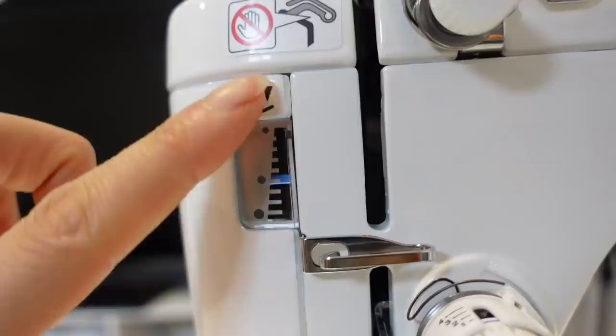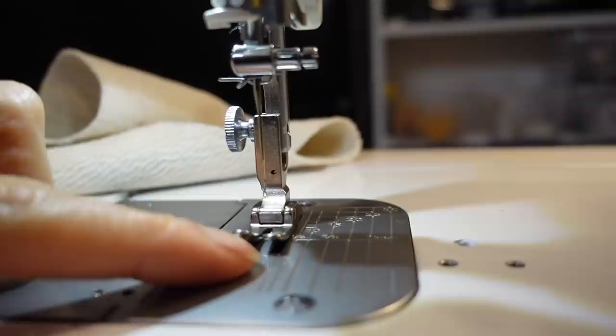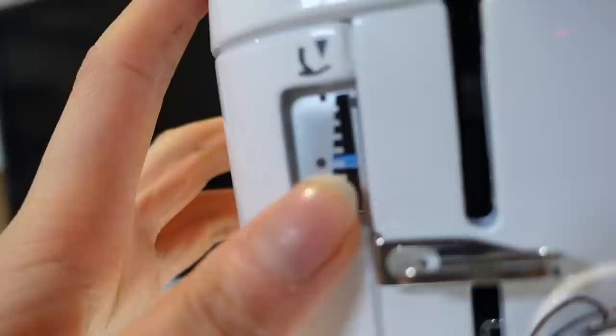This knob controls the presser foot level — if I had a really thick fabric and needed the presser foot to move up a bit, I would adjust it with this. But the sweet spot I've read online is to be right in the center.